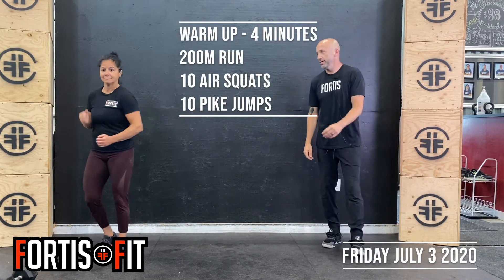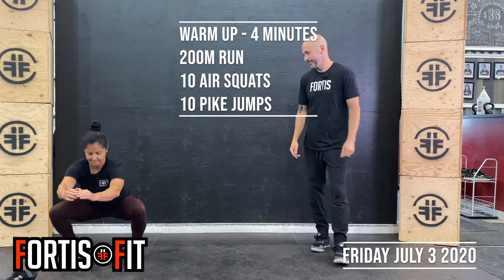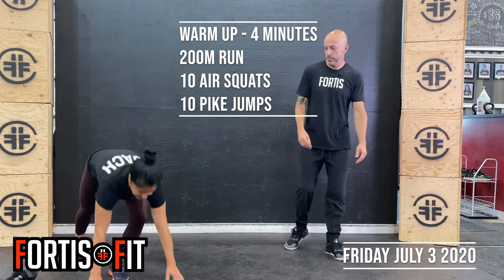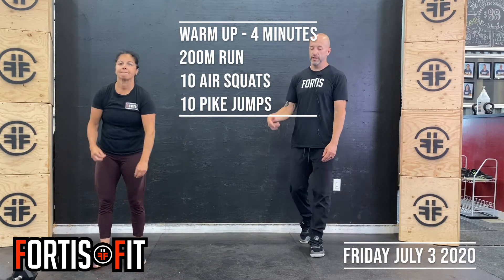We're going to go for a 200 meter run. So if you're at the gym, you're running around the building. Then we're going to do 10 air squats — chest up nice and high, weight back on the heels. And then 10 pike jumps, so down in the top of a plank position, bringing your feet up to your hands. We'll do that for 4 minutes.